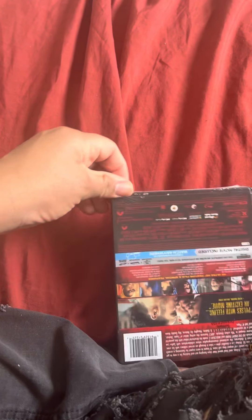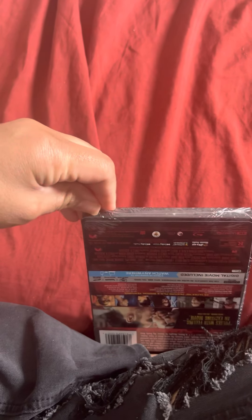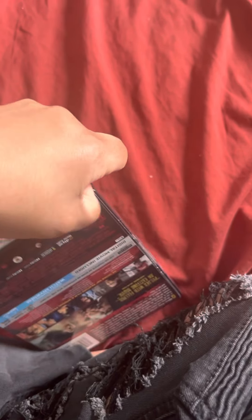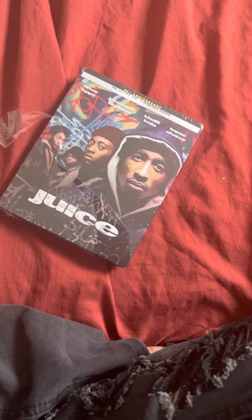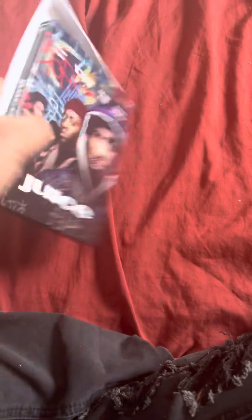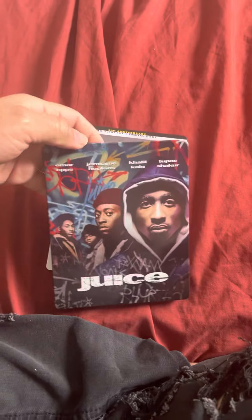Let's open it up. Sorry, I didn't realize it was taking me so long. There we go, finally got it open. This is the front of it, the sides, and then the back of it without the j-card.